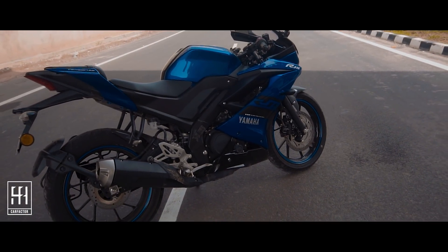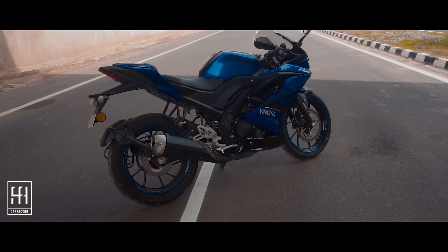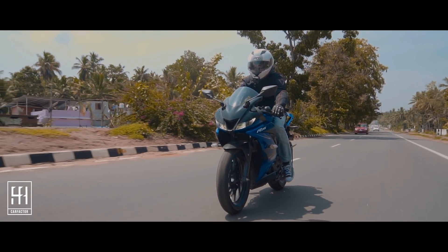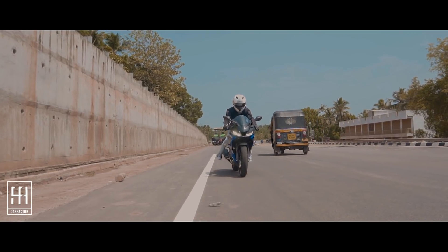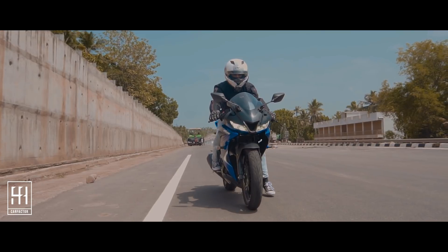Yamaha provides accessories like a seat cover, tank pad, mobile charger, and more. The Yamaha R15 V3 is a really awesome bike. The engine is smooth and refined, the new design is stylish, and the way it handles is fantastic.